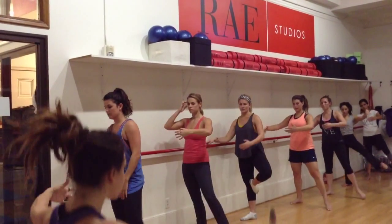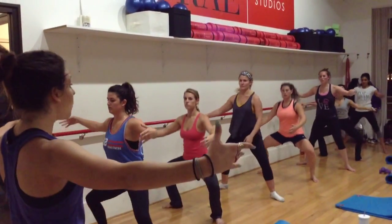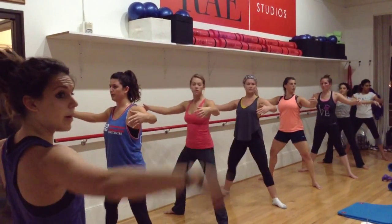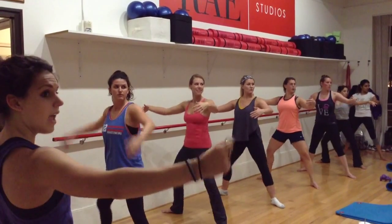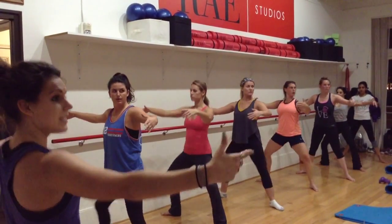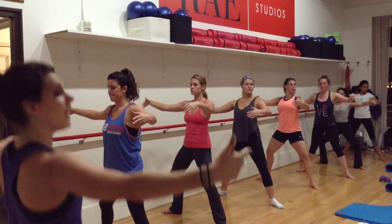Drop out to the squat — squeeze and lift at the top. Bring it down, back, squeeze, bring it down. Now you can check yourself in the mirror, make sure you're tucking your hips underneath. Down, exhale, squeeze, down, squeeze, down — and even lower here.